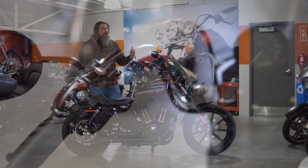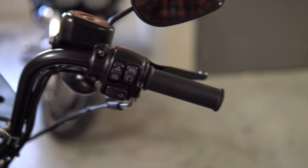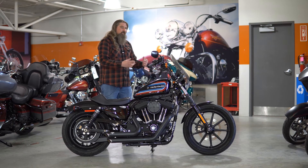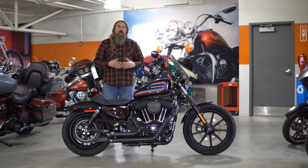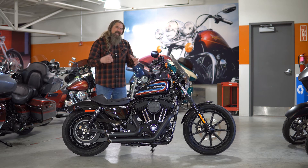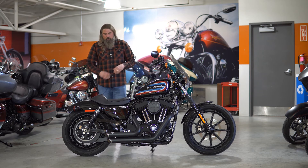Pulling back from that, you do have the stock 10-inch bobber bars on here — very comfortable. Being a little bit larger on the Sportster side, those bars just kind of add to that ride and comfort. Moving down, this does have the mid controls on this. I personally love mid controls — it keeps your center of gravity exactly where it's meant to be on the motorcycle, and you can get very aggressive in the corners.